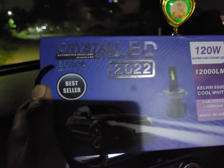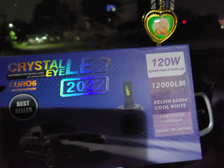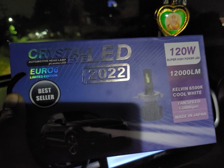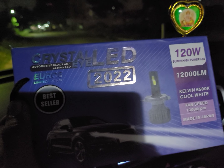Welcome to Hanyakar Deckers Channel. We are looking at the Crystal I-LED 120W. We are looking at the Made in Japan Venue S, installed in Hyundai.